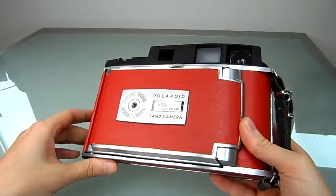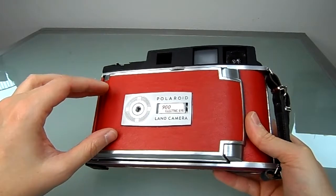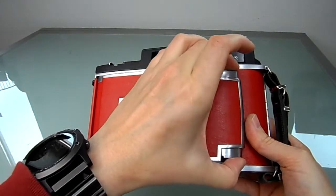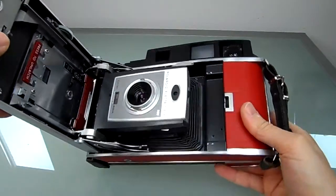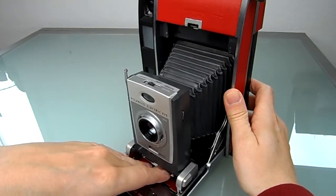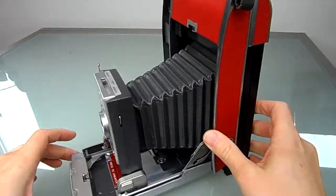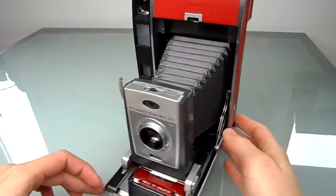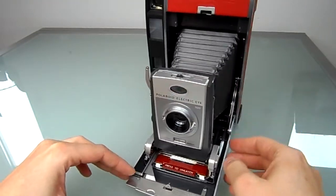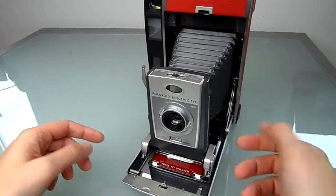This one is different because the opening mechanism is very different from the others. You can open it here, and the inside is also very different — the sliding mechanism for the electric eye. But I think it's a pretty cool camera. This is an electric eye shutter.